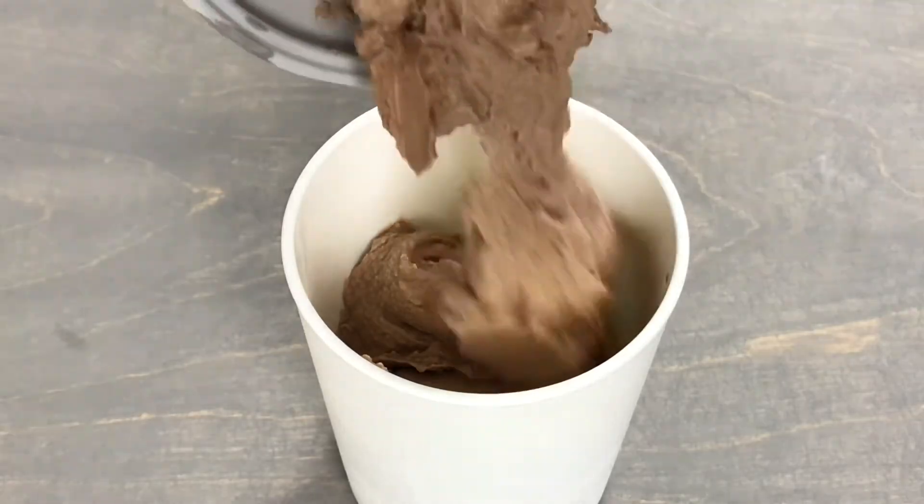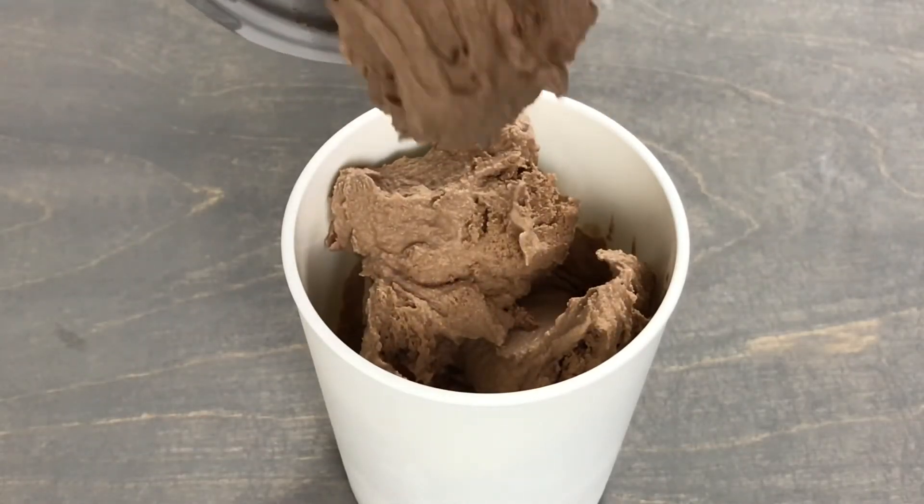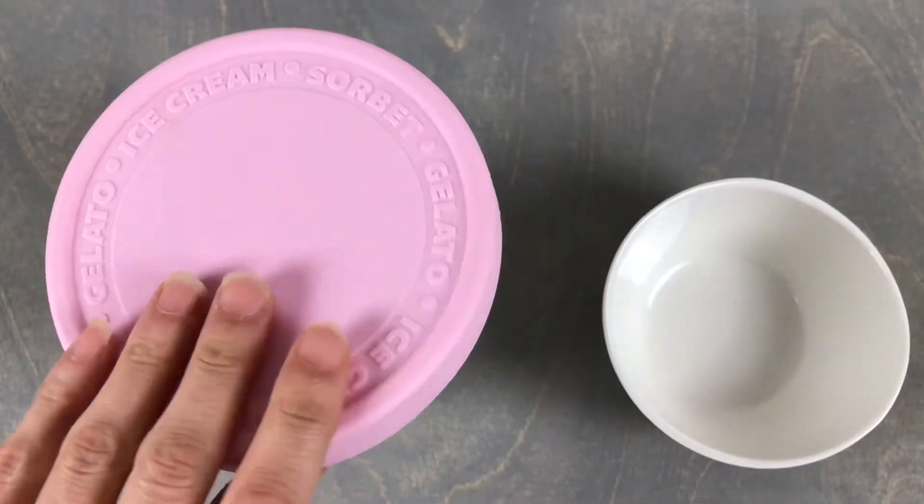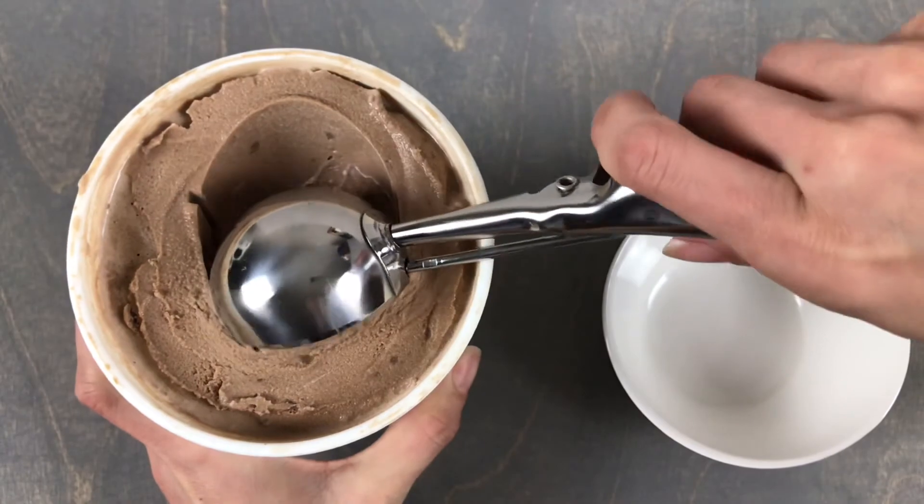This recipe will make 1 quart of chocolate ice cream. I am just going to toss this in the freezer for a couple hours and now it is ready to scoop and eat.